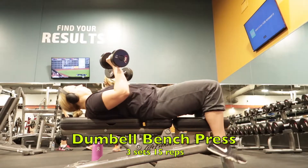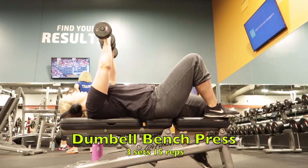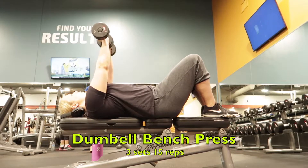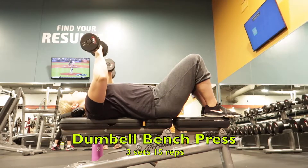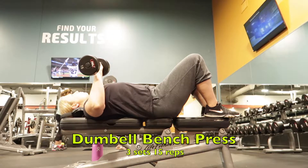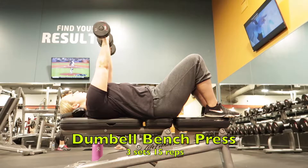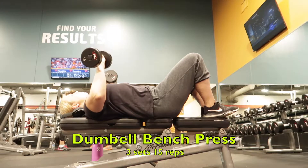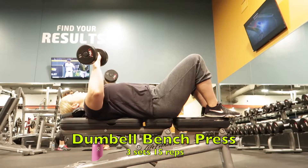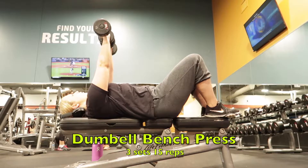Next I go into a dumbbell bench press. I do three sets, 15 reps. Another reason why you should do chest workouts is that working out a larger muscle group like chest will burn more calories than training smaller muscle groups.